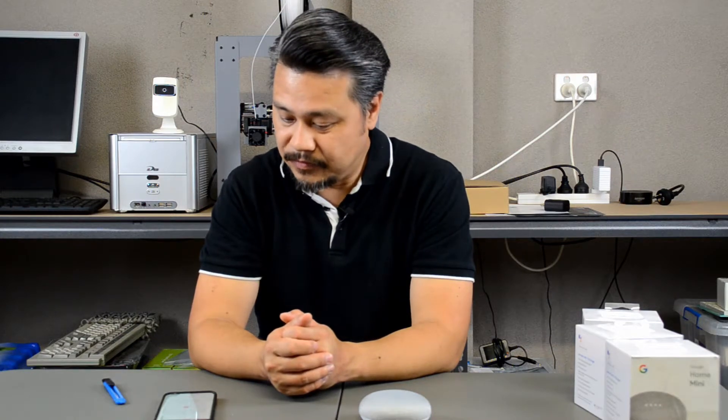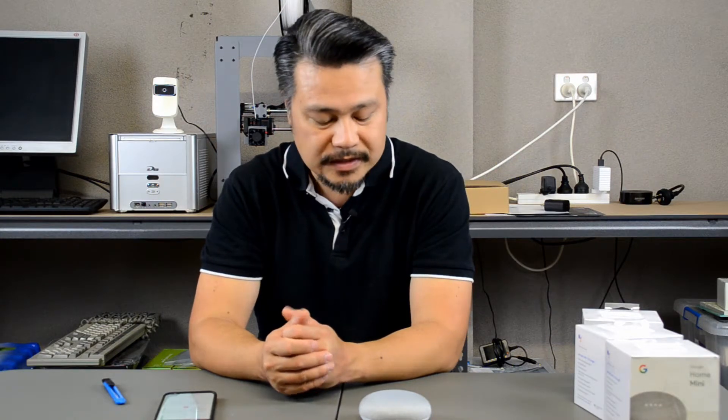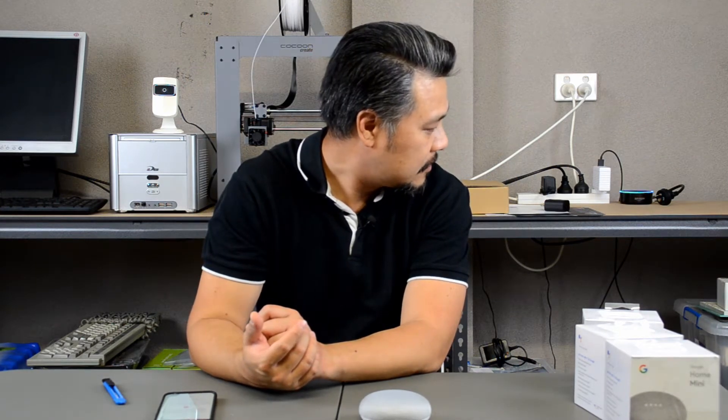There's a lot of things you can do with Google Home. It's very similar to the Amazon Echo Dot, which I have at the back here. Alexa, who is Google Home Mini? Hmm, I don't know that one. She doesn't know who it is.